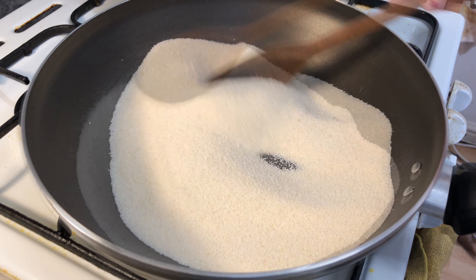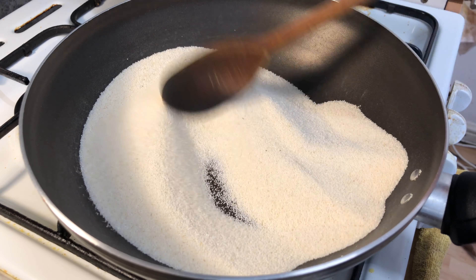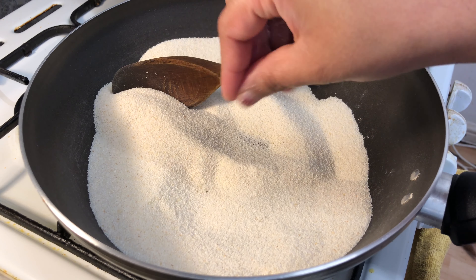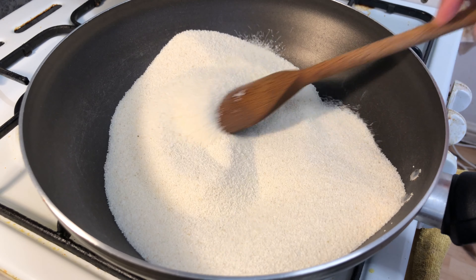Put the rava into the mixture. Put the rava in the main base and put it in the edges. Put the rava and put it in a yellow pastel. Put it in the brown base.